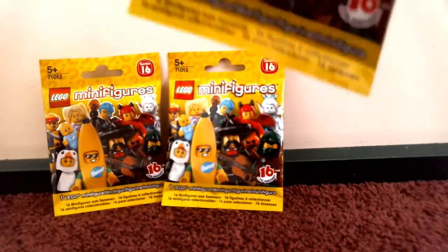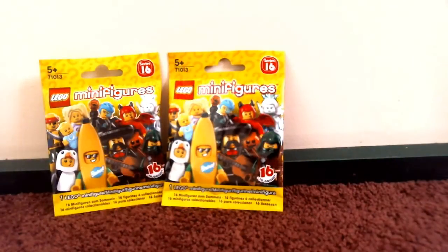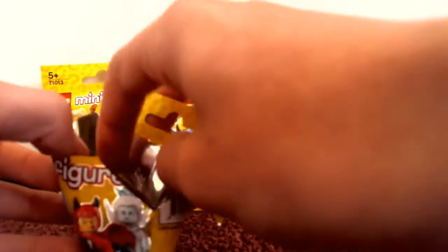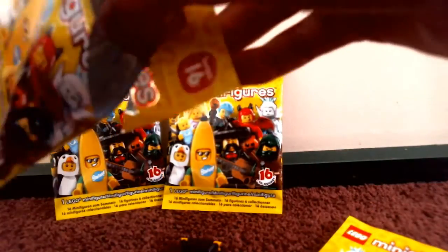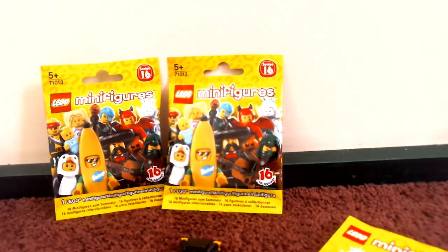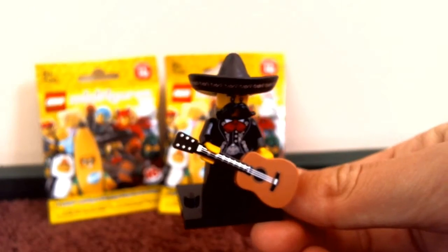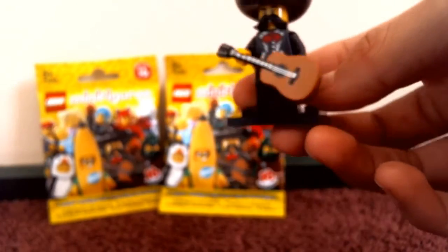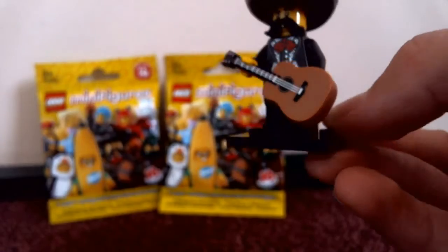Let's open them up — really excited, they just came in. We have a Mexican guy, so I'm just gonna build him and be right back. Okay guys, I'm back. This is the first minifigure. I put the guitar on a bit strangely, but this is really cool.